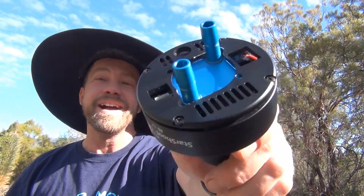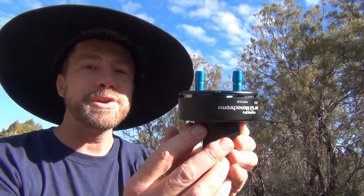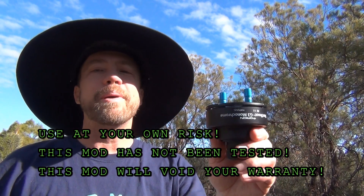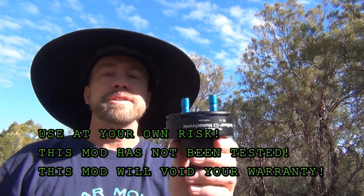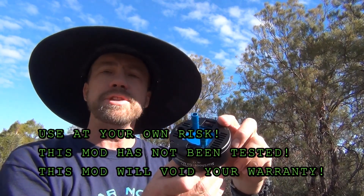Whoa! I bet you didn't see that coming — a water-cooled G3 modification. Hello, my name is Doug Hubbell and welcome to Astro Photography Tutorials. Today I'm going to be talking about a water-cooled modification for a G3 camera.